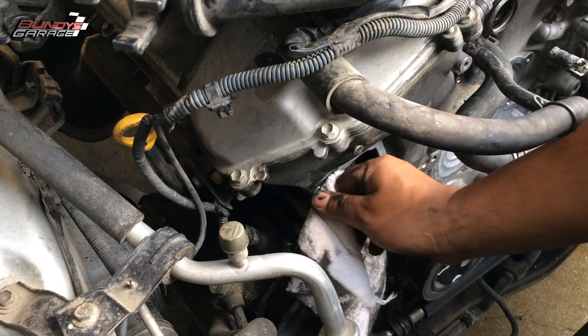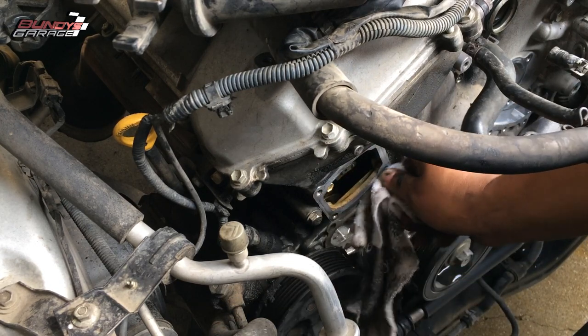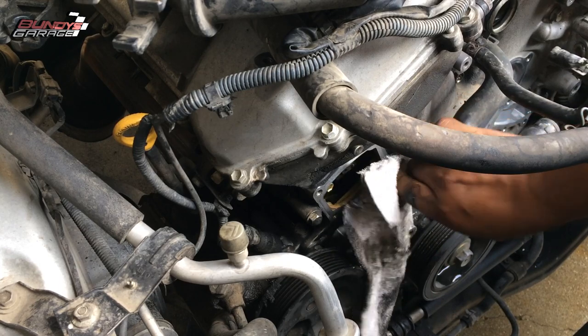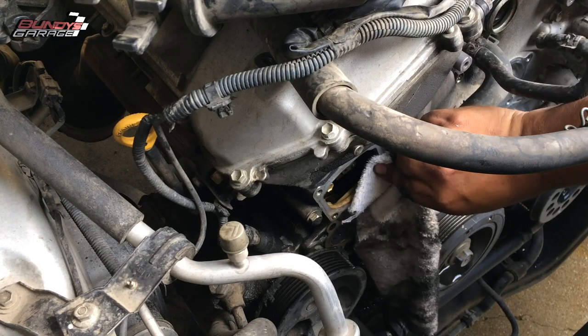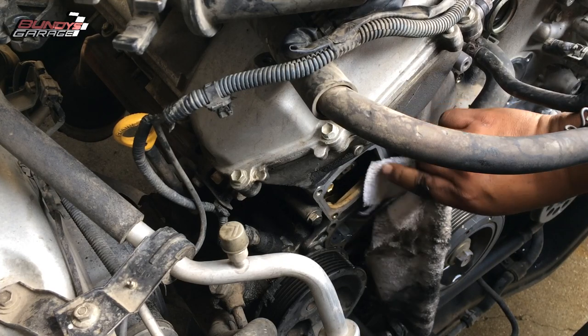If you're worried about dirt or debris getting into the engine — and obviously you have a straight shot into the engine right there — you can always do an oil change after this as well to get rid of any dirt and grime that gets in there.